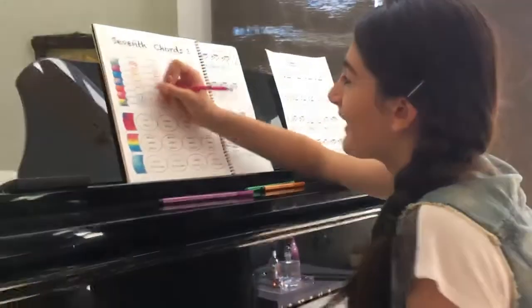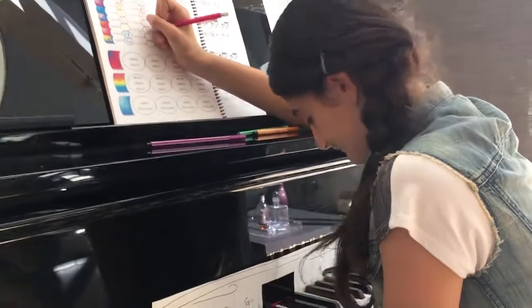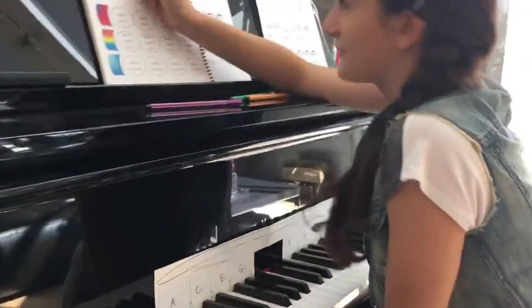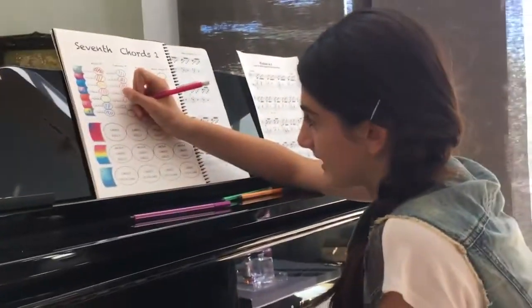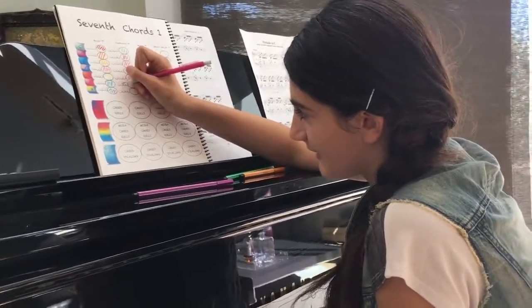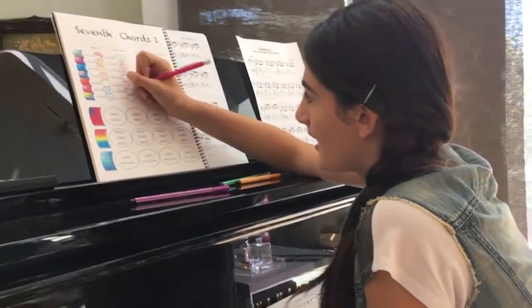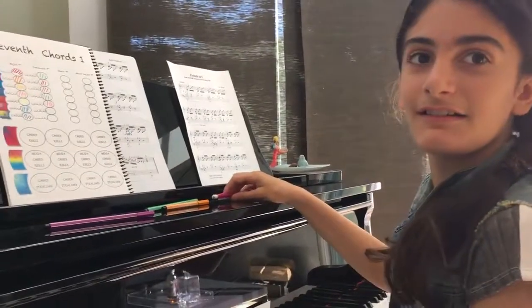A replacement step. So A, C sharp — nice — E, and G. So explain to the world why those are those notes.